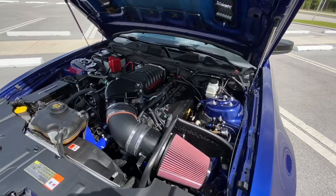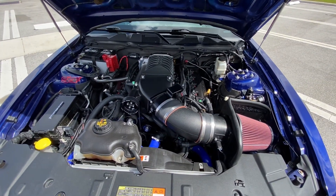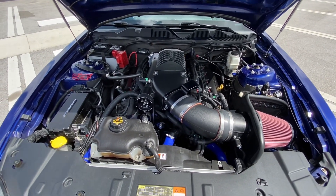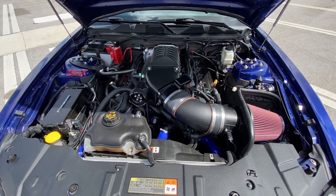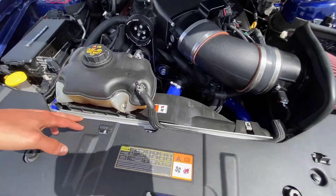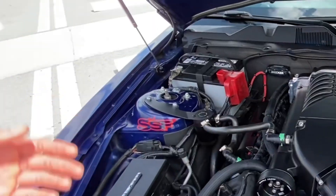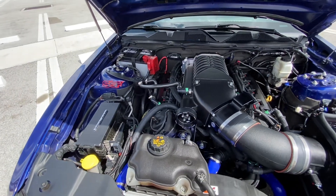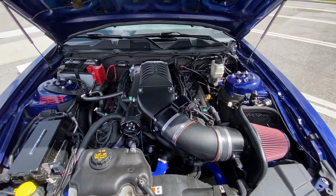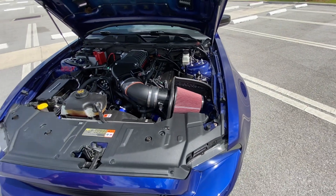Basically, yeah, it's a full bolt-on Whipple supercharged Gen 3 E85 build, full exhaust system with Cooks headers and X-pipe. I upgraded to a Mishimoto radiator, upgraded the hoses, and a Mishimoto catch can. It's a straightforward build but very effective — very awesome.